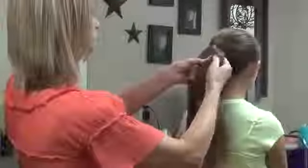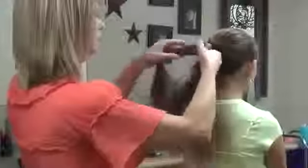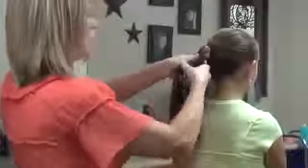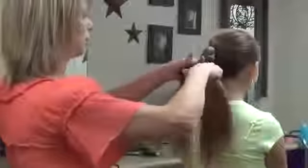We're going to do our last one. Now, if you want, when you're done, you can just leave the three braids hanging. But we like to do one more braid with all three of them, so it's a double braid.